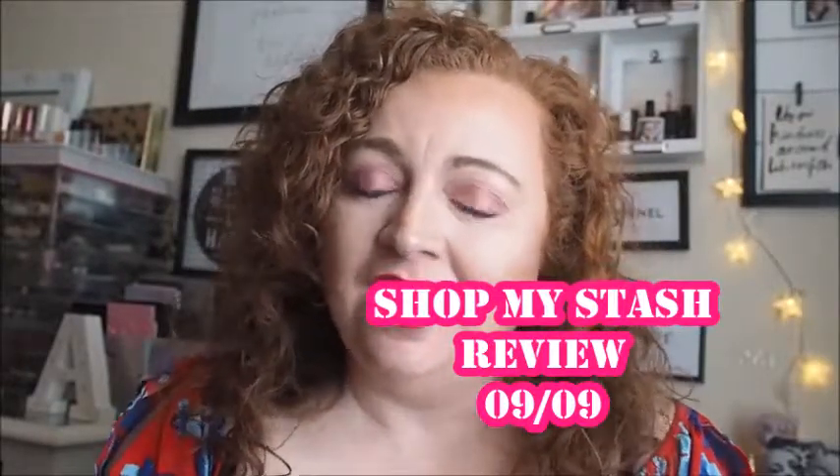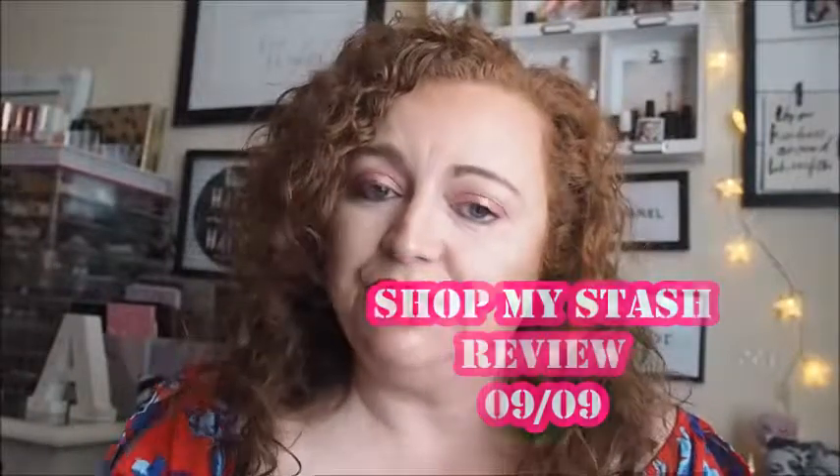Hey guys, welcome back to my channel. My name's Andrea and this is Beauty with Andy. If you've not been here before, welcome, it's lovely to have you. And if you have, thank you for returning, it means so much to me. This is going to be my shop-my-stash review for last week. I'm now doing weekly shop-my-stashes, which is so exciting, because it means I can get to the products that I've not been giving much love. I just wasn't getting to the products fast enough when I did the two-week shop-my-stashes. Let's get into my shop-my-stash review.